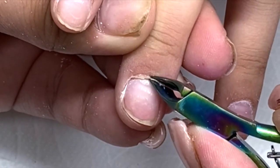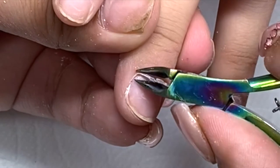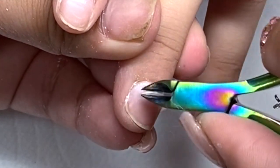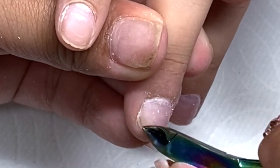Right here I'm just cutting all the cuticle off. As you can tell she does have a lot, and look how easy it is — these cuticle nippers are really sharp as well. So if you guys do purchase them from Amazon, just be careful.